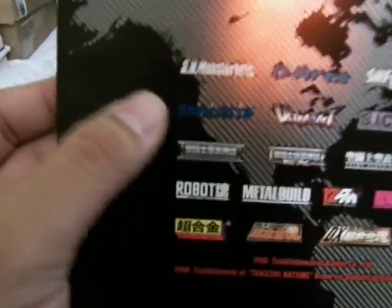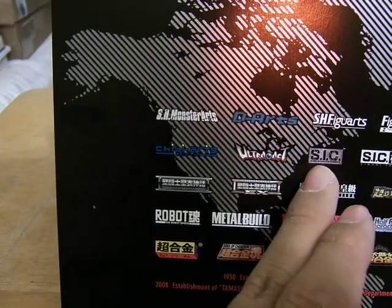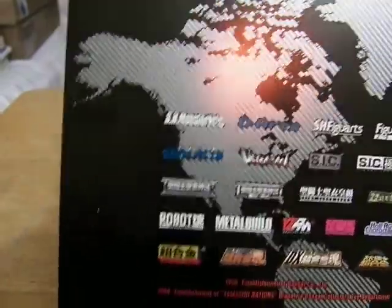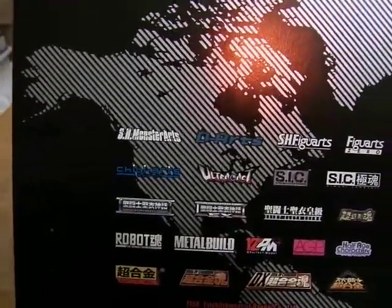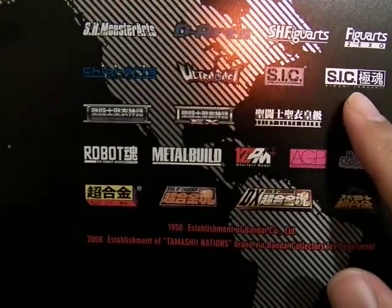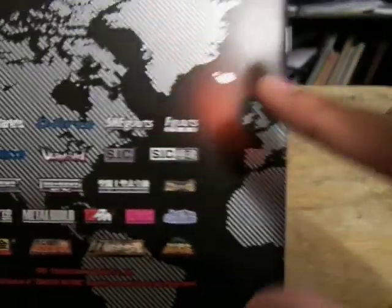The second row has Chibi Arts, Ultra Act — the Ultraman — the S.I.C., which is the Super Imaginative Chogokin. I did one of the Kamen Rider W, the On/Joker S.I.C. Those lines are usually the reimagining of the Kamen Riders, mostly. And the earlier lines are the more monster-esque version of them. The Kiwami Tamashii figures, which are the smaller scale figures.